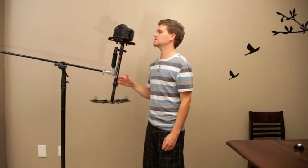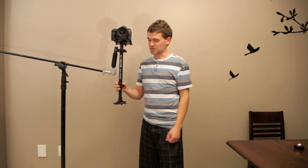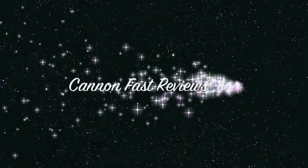And it spins like magic — I think that's about it. Thanks for watching another one of my videos. If you like it, it'd be awesome if you could like and subscribe. I've got a lot more stuff I want to be putting out for you guys. Make sure you check out my website, canonfastreviews.com — C-A-N-N-O-N, there are two N's. I'm going to go shoot my concert now.